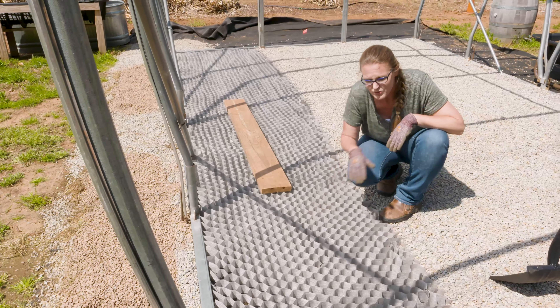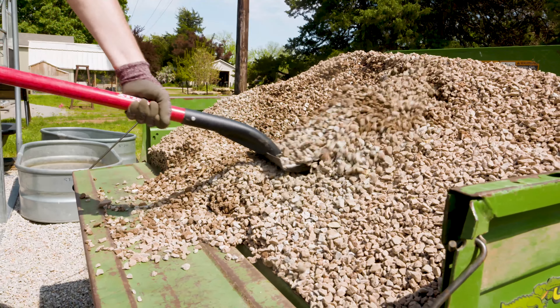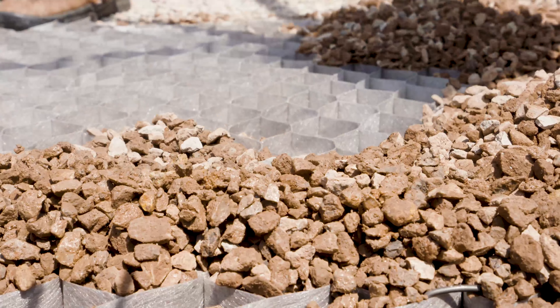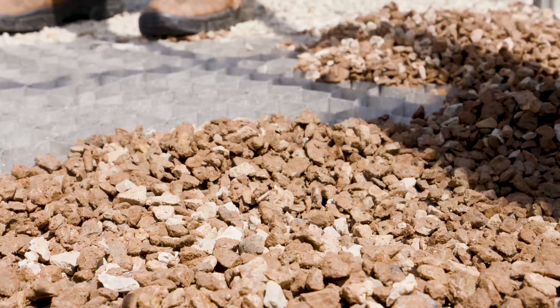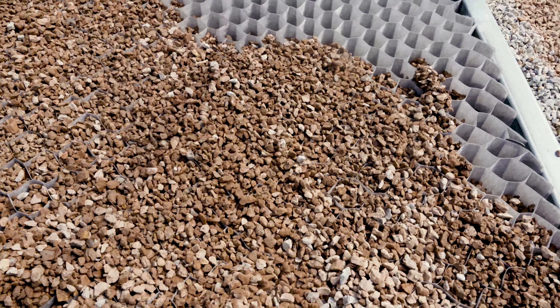Once the honeycomb is laid out, stretched, and has good contact with the soil surface, you're ready to fill it with gravel. We're using crushed gravel. Instead of just filling it all at once, first put a fair amount in each corner to stabilize it so it doesn't stretch or bend further, and to anchor it down. Then fill the rest in. Once you've shoveled in the gravel, use the back end of a rake — not the tined side, so it doesn't catch — to spread the material evenly.